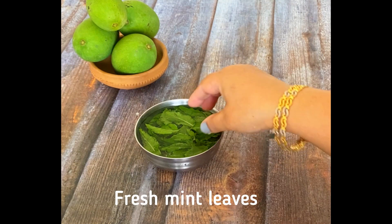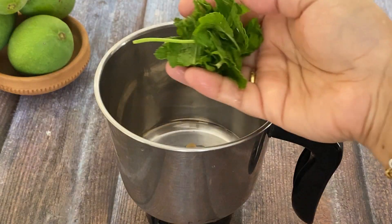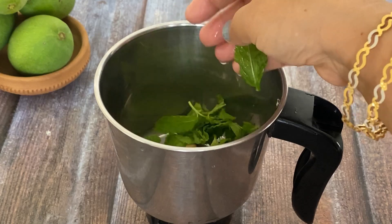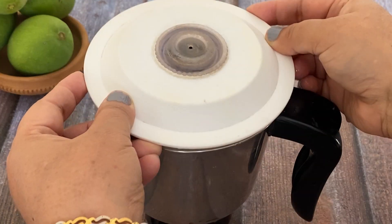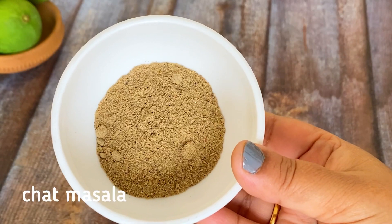I have taken fresh pudina — about 1/4 cup of curry with fresh pudina. I will mix it with a little pudina and mix it all together. This is a good flavor. We will use the rest of it later. We will use all these sweet spices in the recipe.